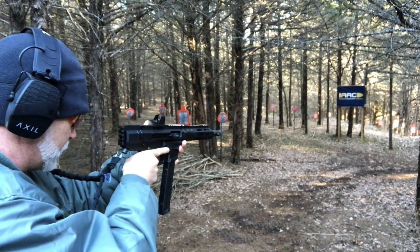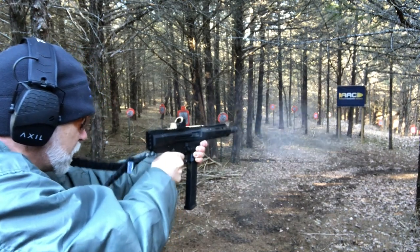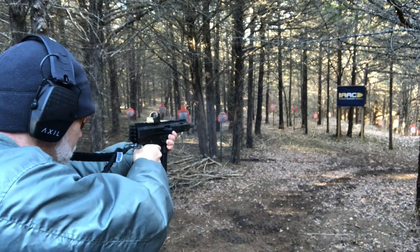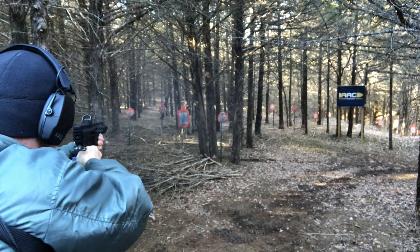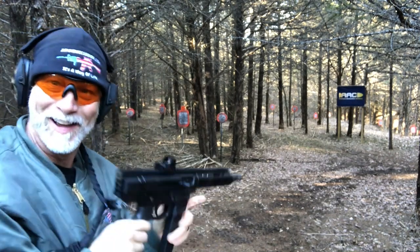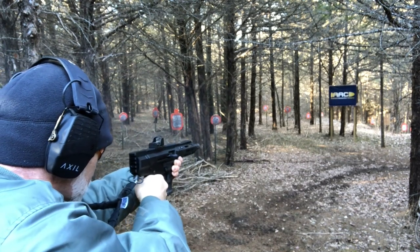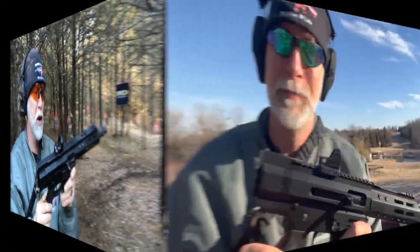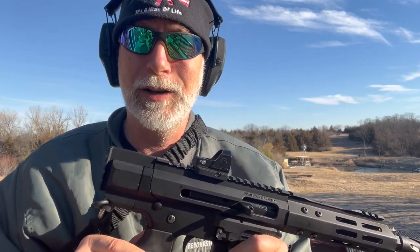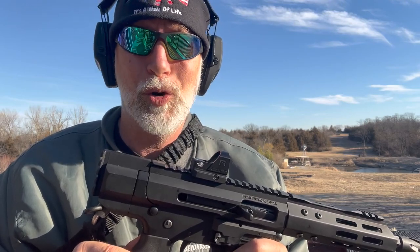I'm going to turn this down — back here in the trees it's a little bit bright. There we go. There's 25, that's 50 yards — nice. So far, impressive. I'm really happy with it. Is it the most crisp, clean, clear dot I've ever seen? No. Is it the worst? Not even close. I'd say it's right about in the middle, but so far I'm impressed with it.